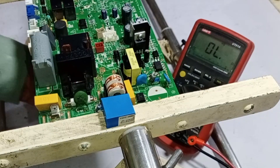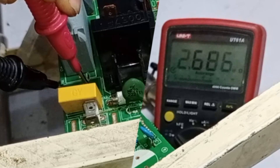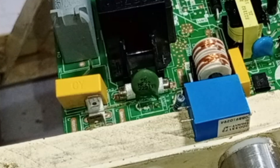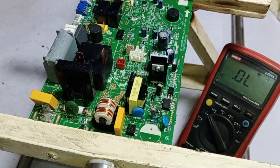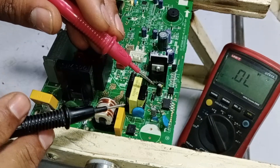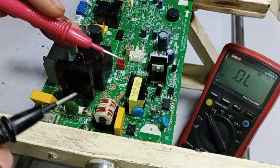Next, I will check the traces on the circuit board where the ZNR was connected. The value being shown here is the same as it was on the ZNR, which confirms that it was the resistor's value being displayed earlier. Since high voltage passed through this circuit, each component needs to be checked to ensure none are damaged. If we replace some components but leave a faulty one unchecked, it could cause the newly replaced components to fail again, resulting in unnecessary loss. To avoid such damage, thorough testing is very important.